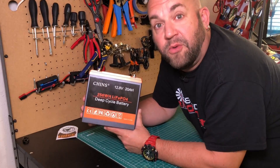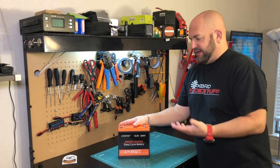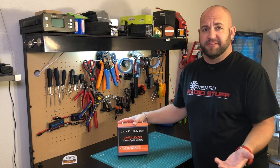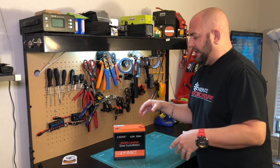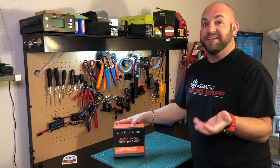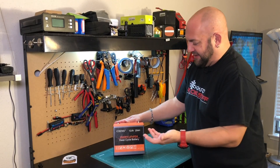So this battery sucks - let's find out why. I got this battery from Amazon; they retail for about a hundred bucks. Amazon sent it to me for free in exchange for an honest review, so I wrote an honest review on Amazon and now I'm making an honest review for you guys.